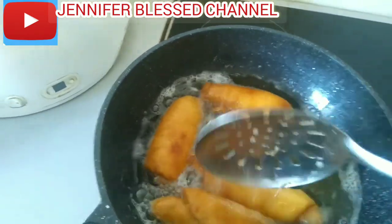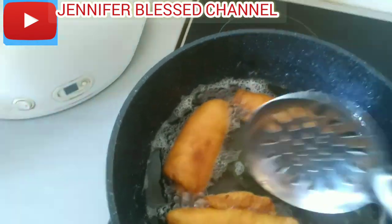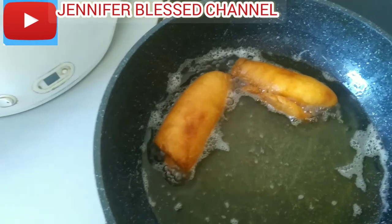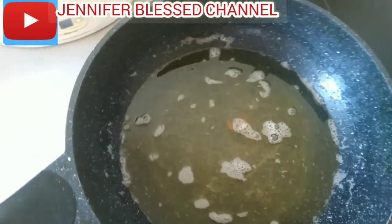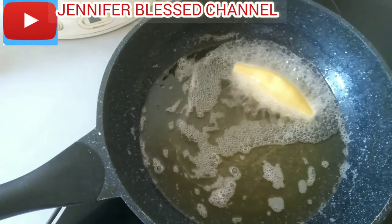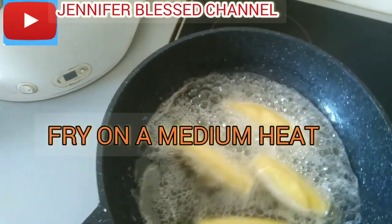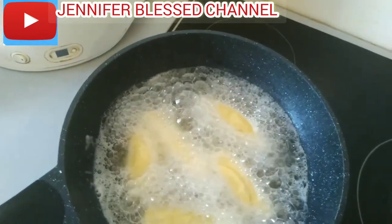As you can see, my fishrolls are already done. I'm going to remove them from the oil and put them on the plate — you can see they are golden brown. I'm going to fry the second batch now. I'm putting the fishrolls inside the oil again. Always fry on medium heat — don't let your gas too high.